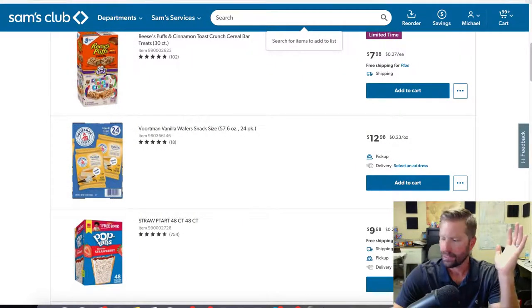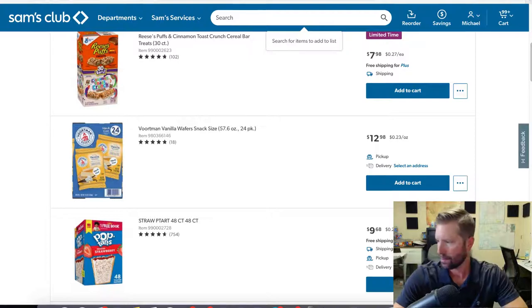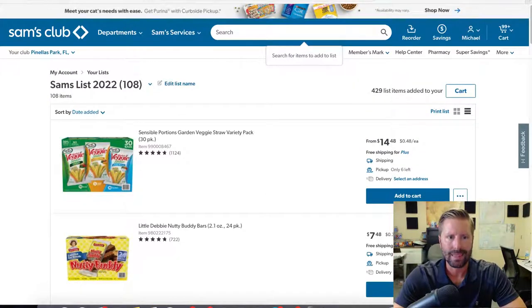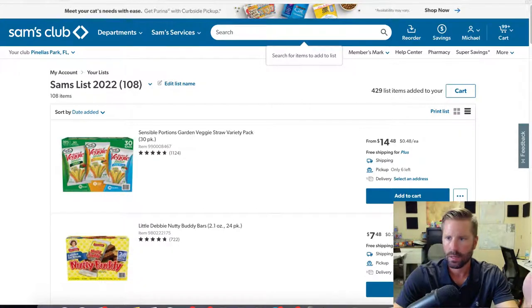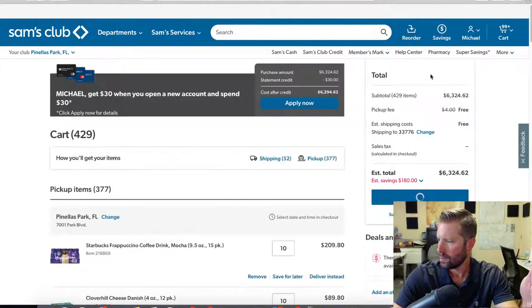Go to samsclub.com and just make your account — very simple. At the top I have a list called 'Sam's Club List' with 108 items already pre-made of products I purchase from Sam's. That way you don't have to search through all the different products each time and type them in the search bar. I've already added the items into the cart to make it simple, so we'll go to the cart here.